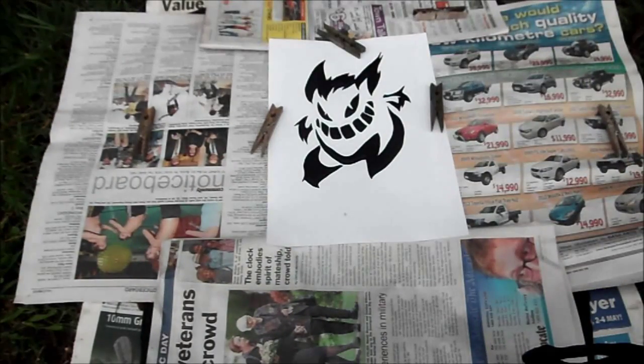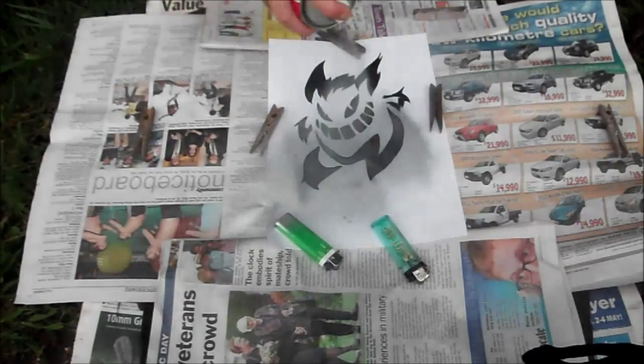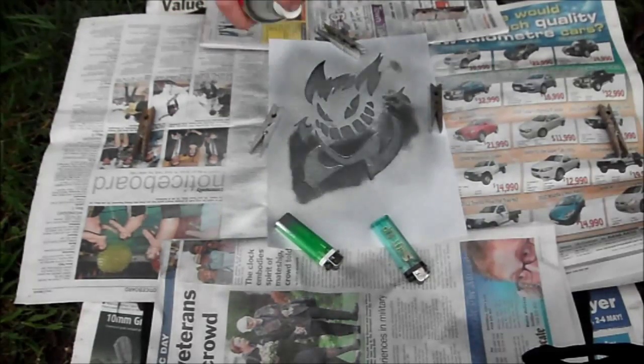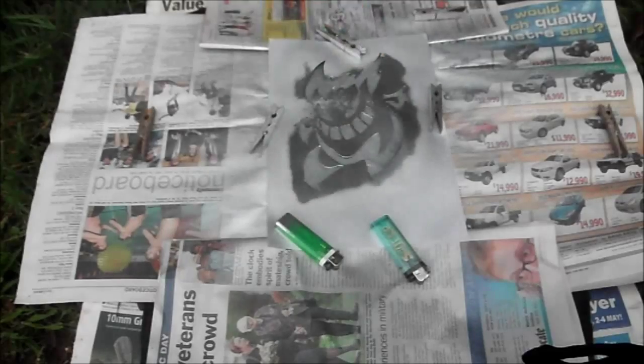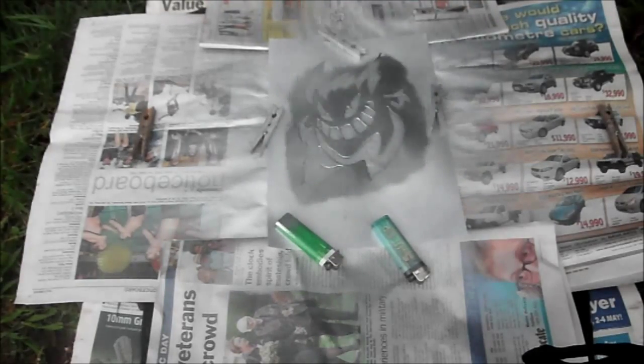To help hold the stencil and the newspaper in place, get some items that are small yet heavy, such as pegs, lighters, or stones. Now you're ready to spray paint.